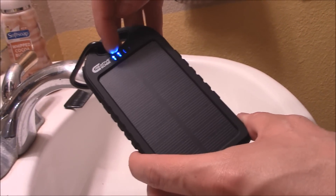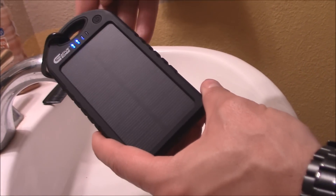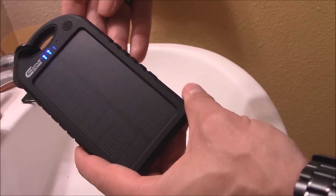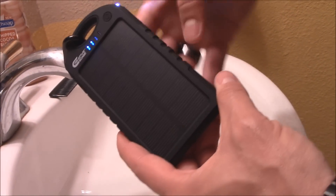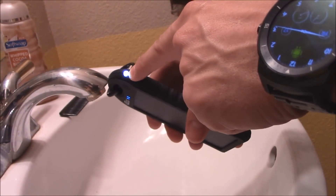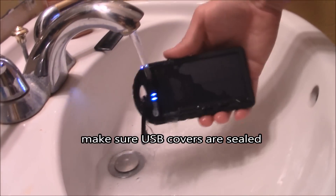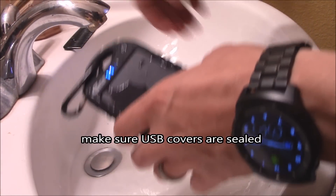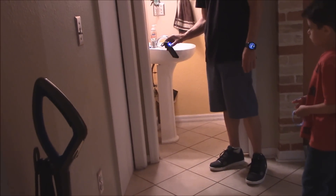It has two bars out of four, so it's about 50% charged. You hold the button down to turn it off and tap it to turn it on. Double-tapping turns on the flashlight — and it's waterproof and shock resistant.